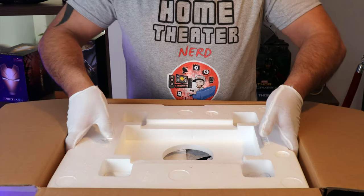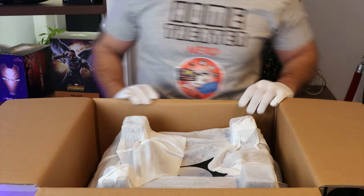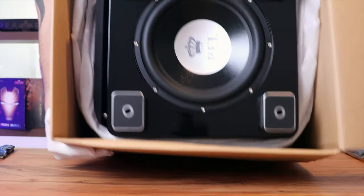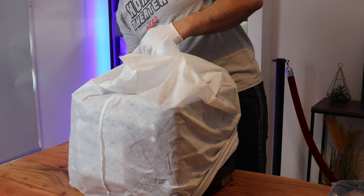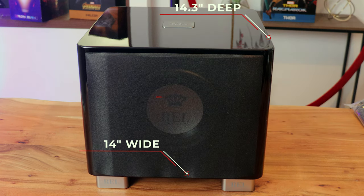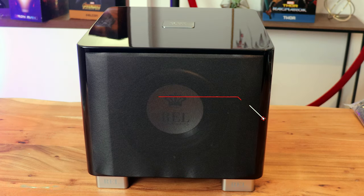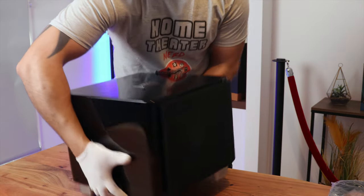REL subwoofer owners know that REL has always performed above average in making good subwoofers that integrate well into a domestic audio system. I personally think the TS lineup looks ridiculously good and puts some very well-known brands in their place. It measures 14 inches wide by 14.3 inches deep and 12.6 inches in height, weighing in at 38.5 lbs with an LF response of 31 Hz at minus 6 dB. I am surprisingly really digging it.